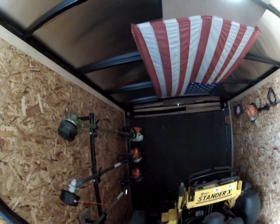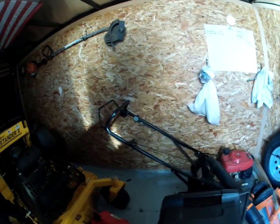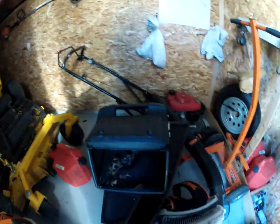I put non-skid floors on — it's just the gritty paint-type stuff — which has been great. When it rains you can slip a little bit or the mower kind of skids up the ramp, but this has fixed that. We did it to the other trailer too. It's a very easy process, painted on like regular paint, nothing to it.